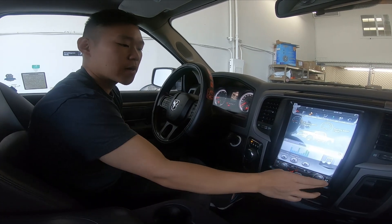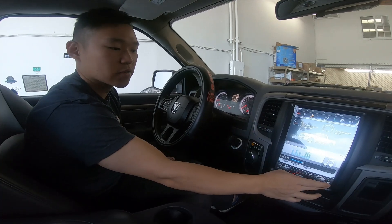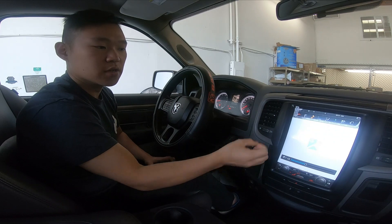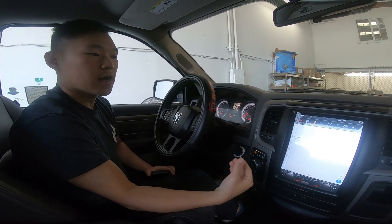One thing we talked about earlier was that you guys had issues with the navigation opening and the sound stopping — we did fix that with the software. So if I open navigation, Google Maps opens a lot quicker and the sound is still playing.